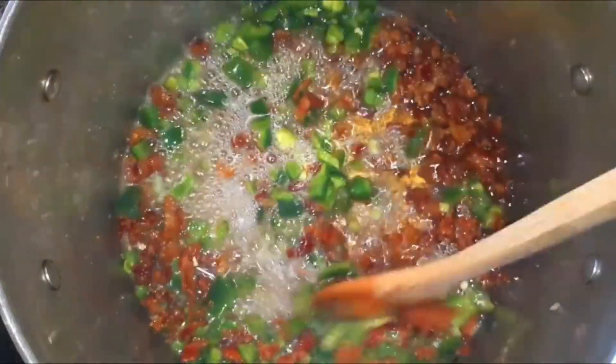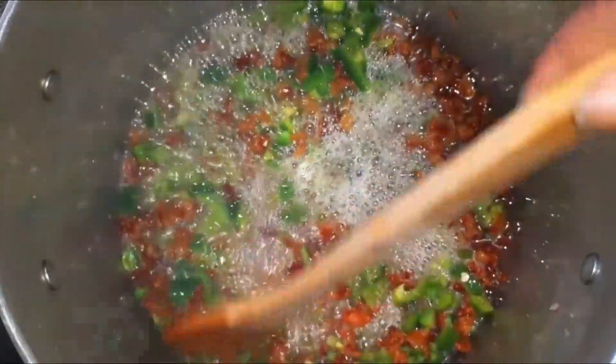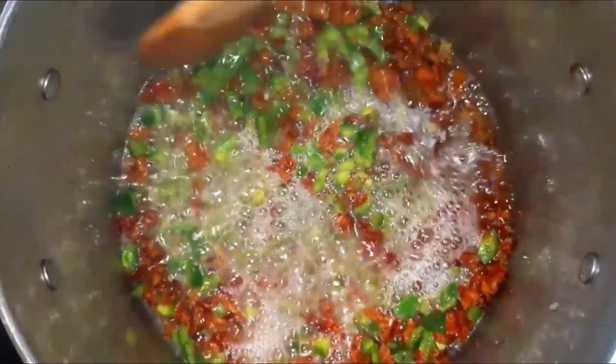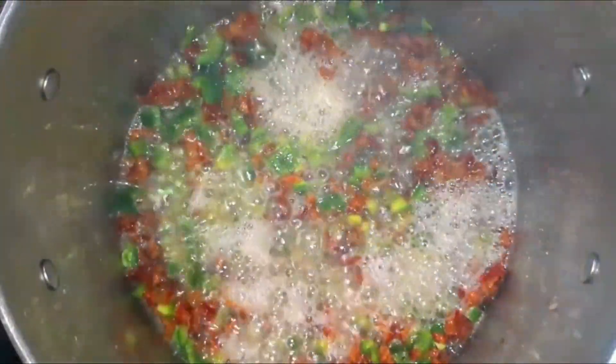I gotta tell you the smell was fabulous. I just love the look of the bacon and the jalapeños cooking together — it did smell fantastic.